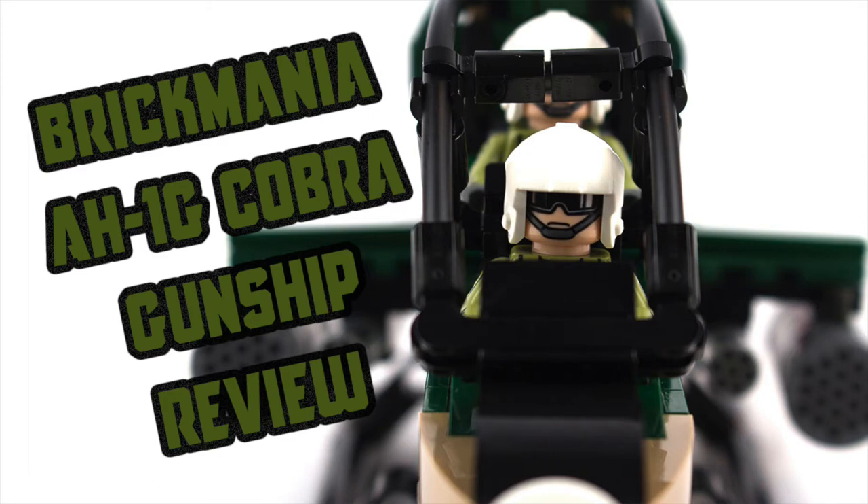Hello everybody, Plastic Anarchy here. Today we'll be taking a look at the Brickmania AH-1G Cobra Gunship. Let's jump right into it.